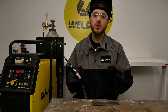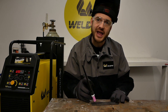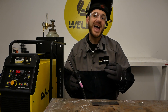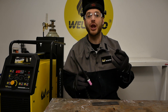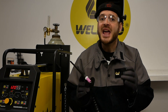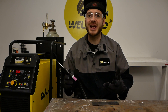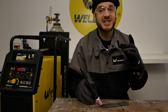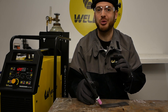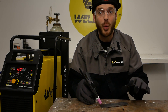When TIG welding, use a forward or pushing angle ever so slightly. This ensures you get gas coverage ahead of your weld pool and over your filler material. When it comes to maintaining a good distance from the base material to the tungsten, keep it as close as you can without touching the base material. Lengthening your arc is likely to increase contamination and heat input. With the tungsten as close to the plate as possible, I'm ready to touch the foot pedal, establish the arc, and begin the weld pool.